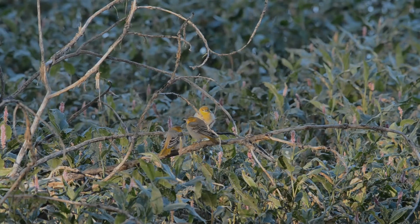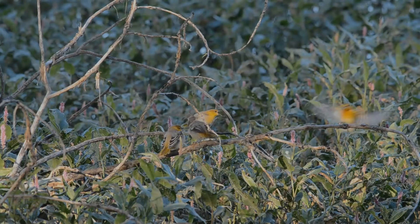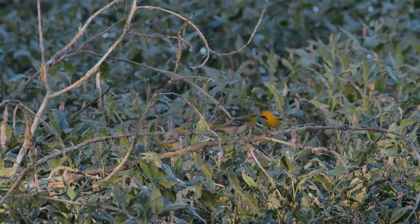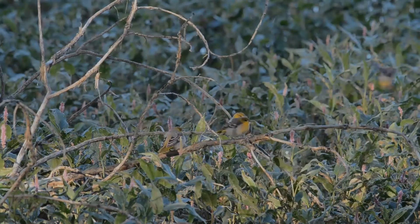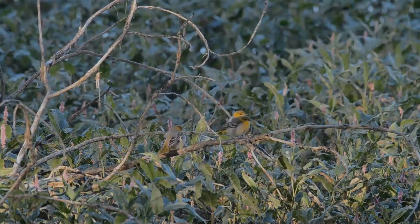Adult males are characterized by strongly contrasting orange and black plumage, a black throat patch, and a white wing bar. The underparts, breast, and face are orange or yellow. By contrast, the back, wings, and tail are black. A black line extends from each eye to the black crown.